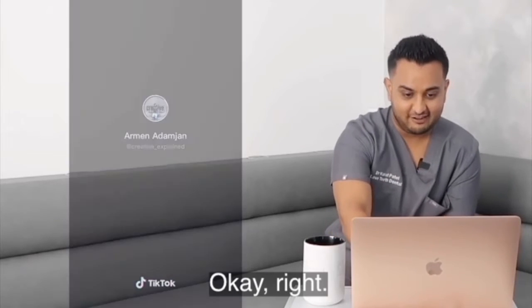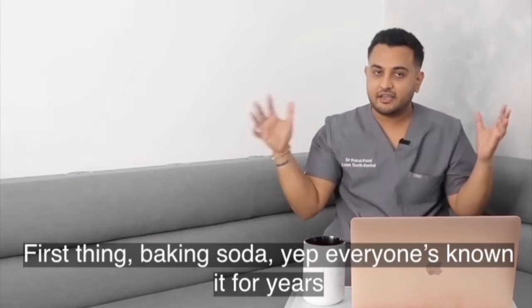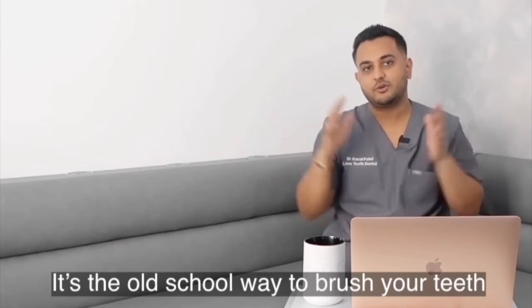Okay, a lot of people are asking why they're so white. First thing — baking soda. Everyone's known it for years. It's something that you can brush your teeth with. It's the old school way to brush your teeth.